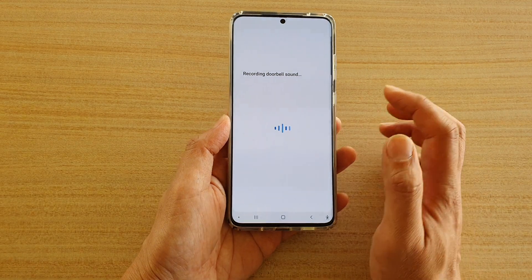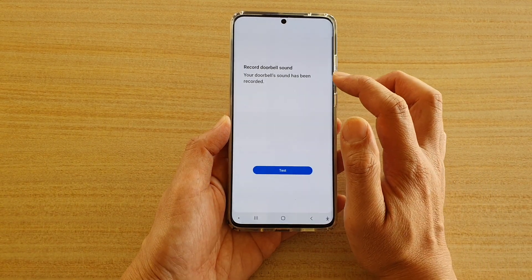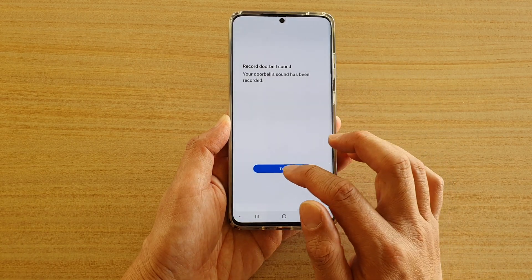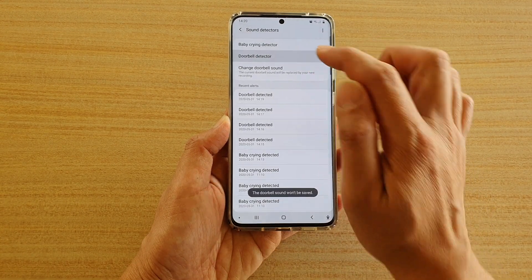Ding dong. The phone has now recorded a doorbell sound. You can tap on the test button, or you can go back and test from the doorbell detector.